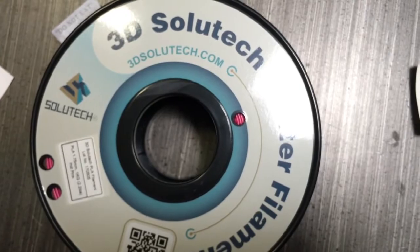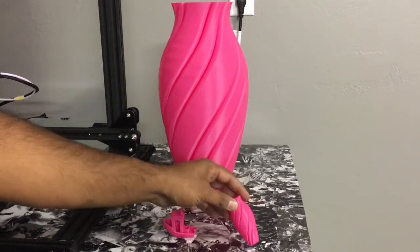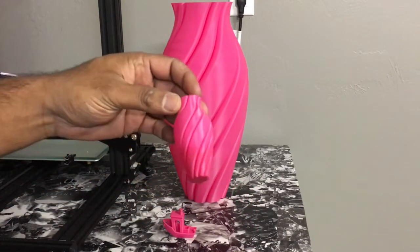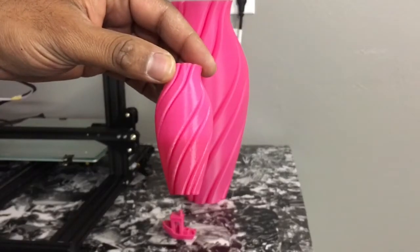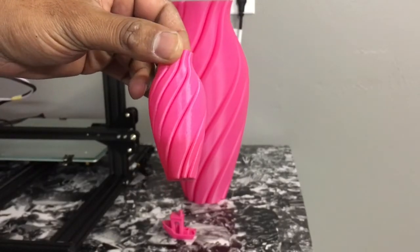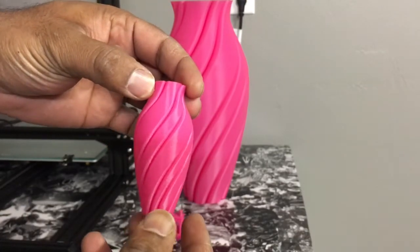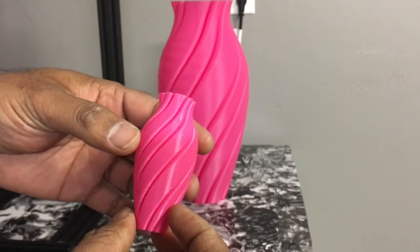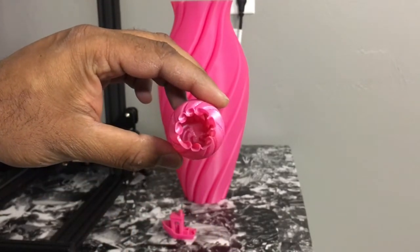Alright, that's enough about packaging — let's get started on some prints. These are the three prints I did, and they came out pretty damn good. They were all printed at 0.2mm layer height, bed at 60°C, and speed at 50mm/s. The first one I printed just to test the temperature — it was at 200°C.